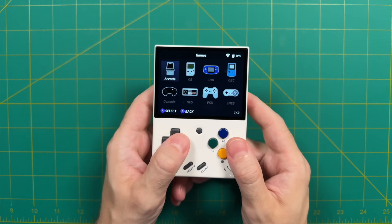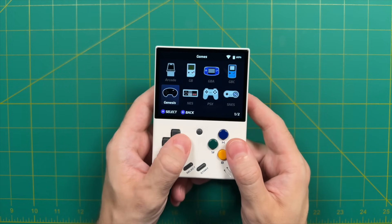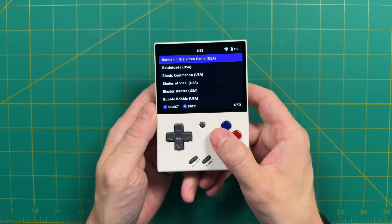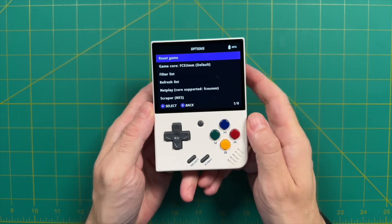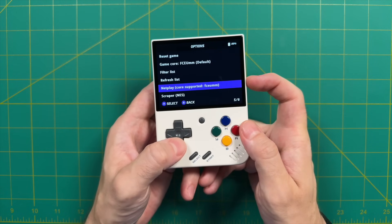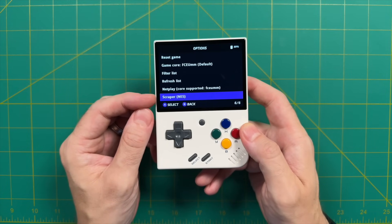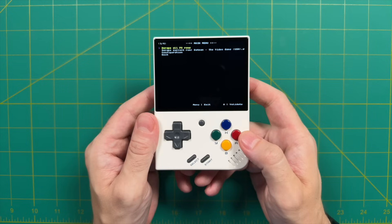Let's start by talking about how you can now scrape box art directly on the device if you have a Wi-Fi capable device. To do this, hover over a game and then press the Y button. This will bring up what they call the game list options, or glow menu. There's quite a bit of things you can do here, including changing out your emulator for that game. This is also where we can go to check out NetPlay, which we'll do here shortly.